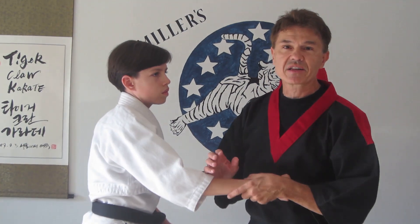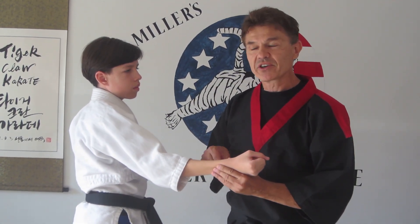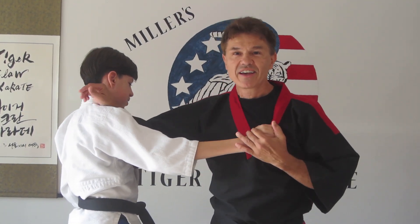In karate, we bypass a lot of this because the radial nerve, ulnar nerve, and medial nerve all end up in the side of the neck. So in karate, we just strike the side of the neck — that takes out all three — and that's one of the reasons why we use that strike.